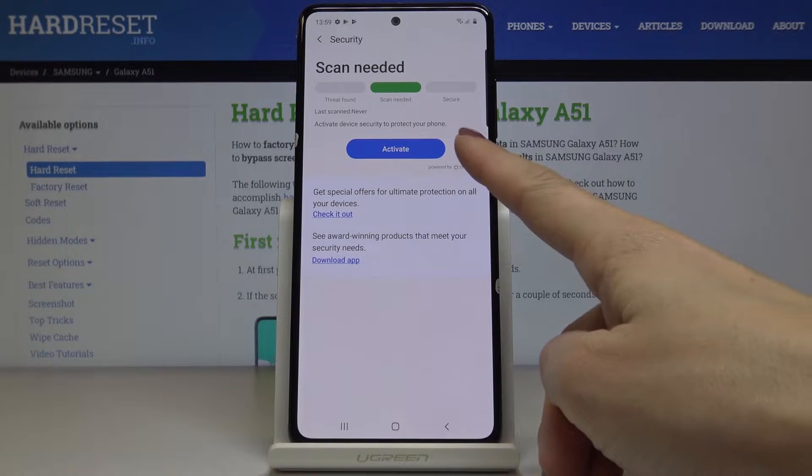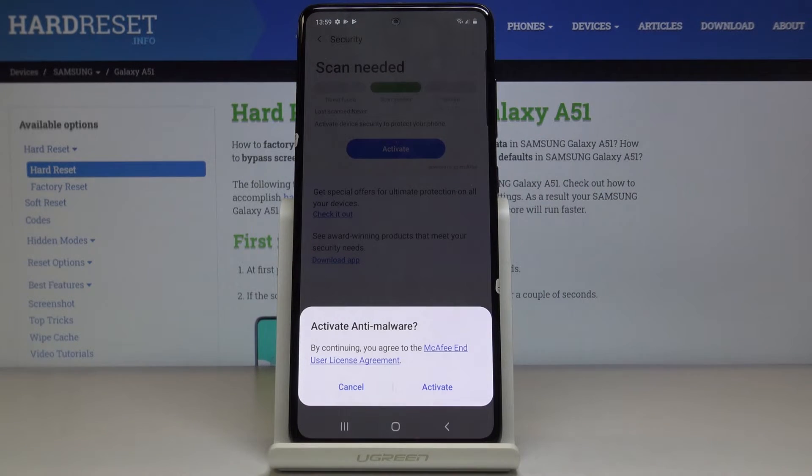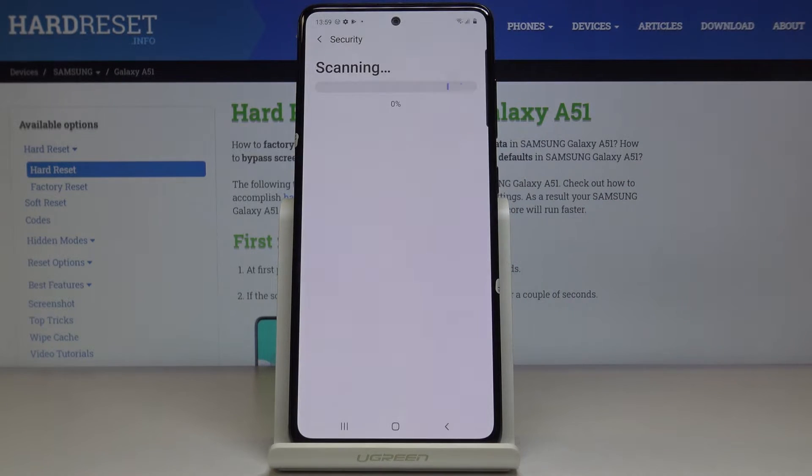All you have to do is click on Activate to activate protection of your phone. As you can see, a scan is needed, so click on Activate and then click on Scan Phone. That's the last step and everything will be done automatically, so you just have to patiently wait until the scan is finished.